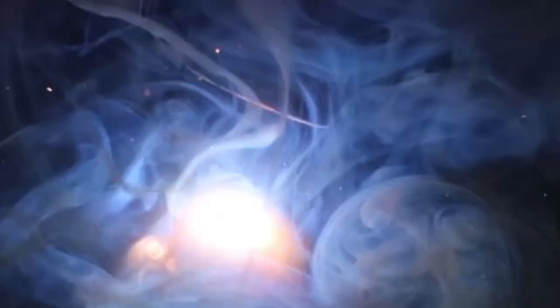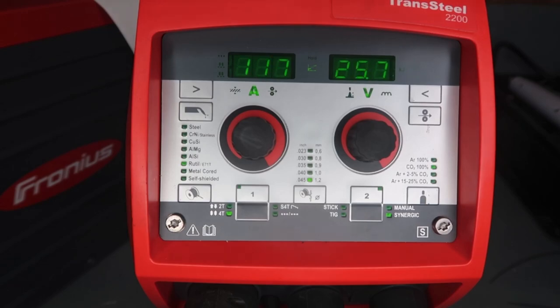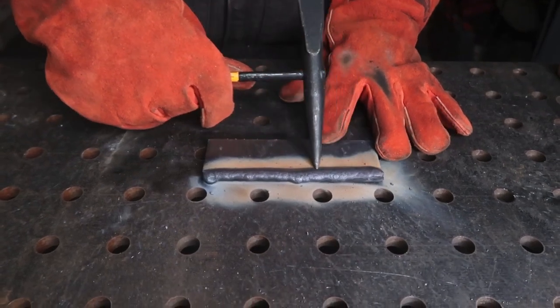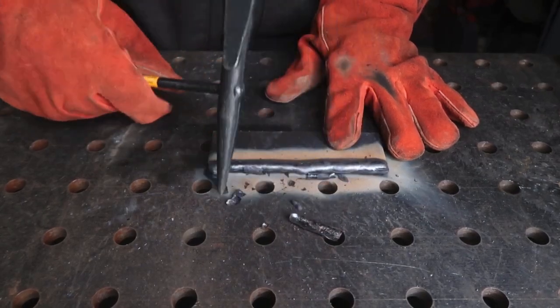On your first stringer pass, you want to try to follow a line. On this one, I'm going to follow the edge of the plate to try and stay consistent. We're running about 180 inches a minute, which equates to somewhere around 120 amps — keep in mind, this is on 110 power. We just got done running our first stringer, and you should be able to take your slag hammer right along the edge and it should just pop off that easy.